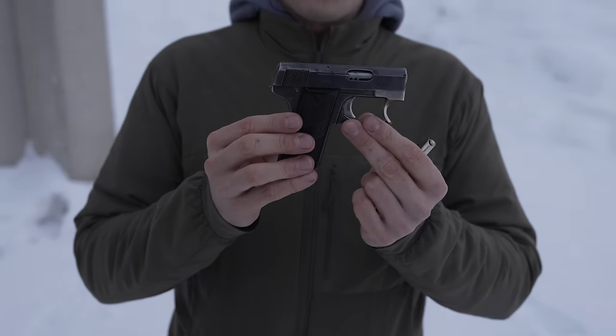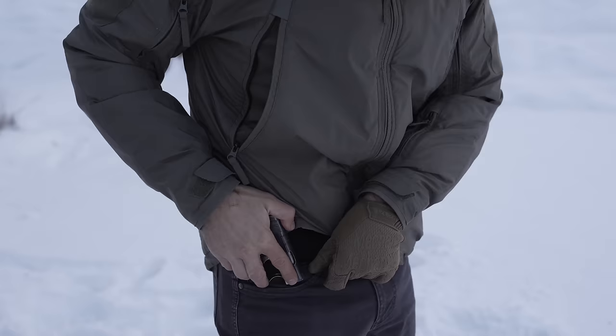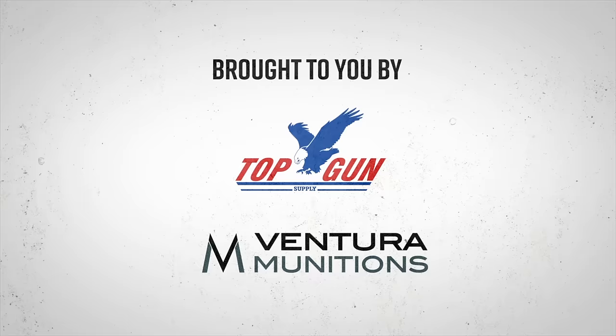I got something really rare — a little pocky gun. Hey guys, James Reeves, TFBTV here in Austria with the Lignose pistol, freezing our lig nuts off with my buddy Wolfgang from Black Trident.